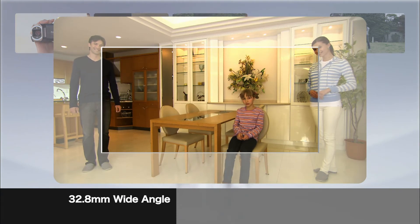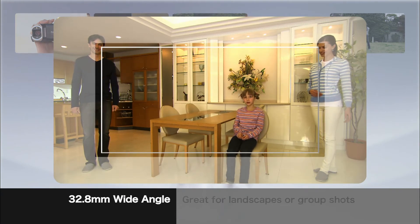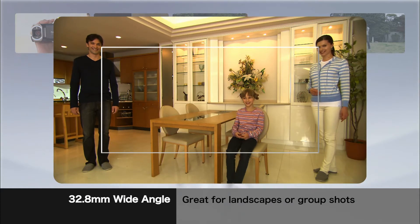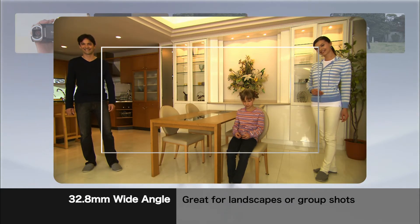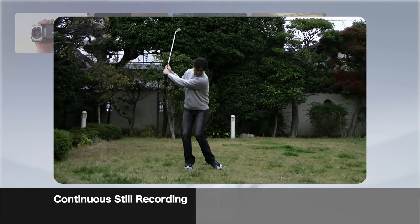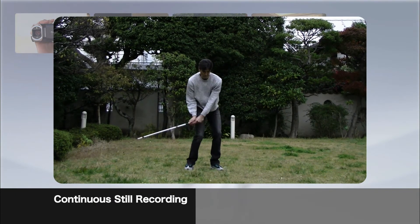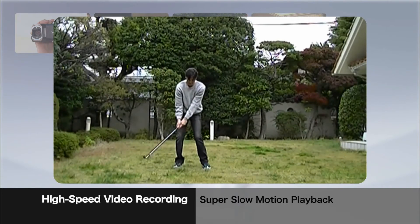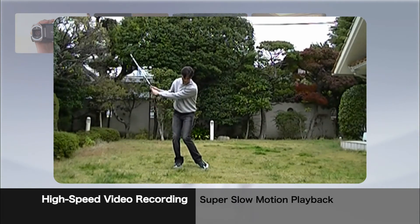The 32.8 millimeter wide-angle lens lets you include everybody in group shots and take magnificent landscapes. Take stills in rapid succession like you would with a digital SLR, and with high-speed recording you can play back super slow motion.